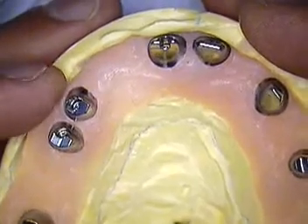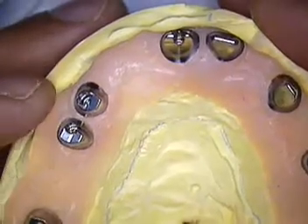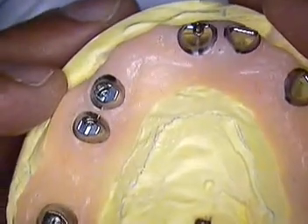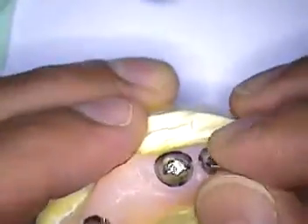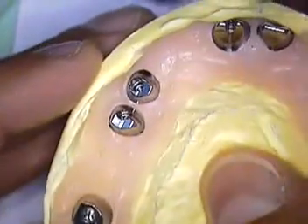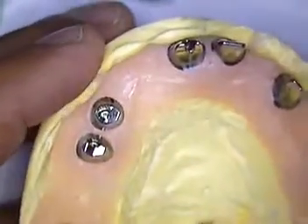I believe on Monday — since today is Thursday after five o'clock — on Monday I'll have them in the office and then off they go to the lab, ready to go. These are the Atlantis abutments and they do fit very well to the model. See you next time. Dr. Jerry Cuomo, take care.